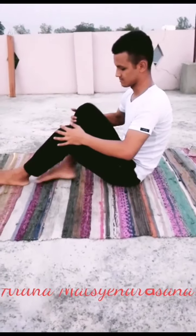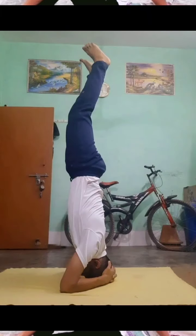Ardha Matsyendrasana. Stimulates the body, stimulates the liver and kidney, stretches shoulders, hips and neck, and stimulates the digestive fire in the body.